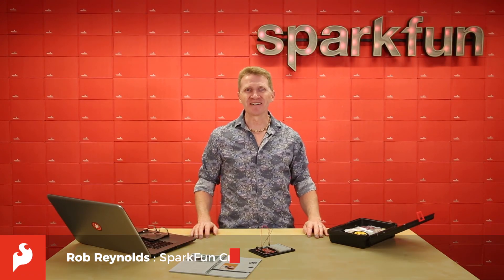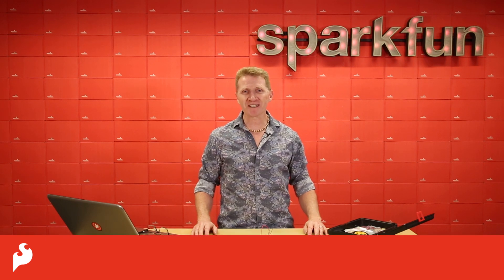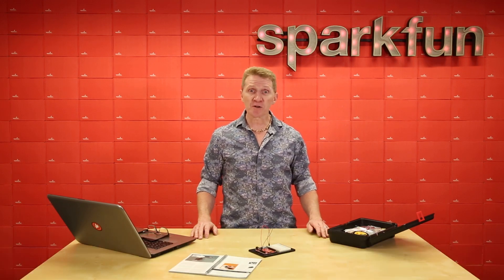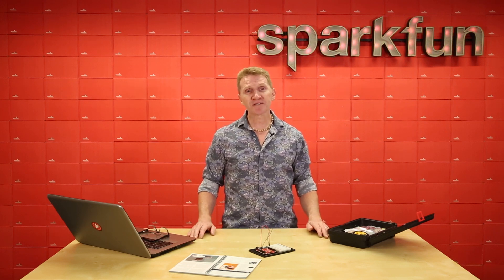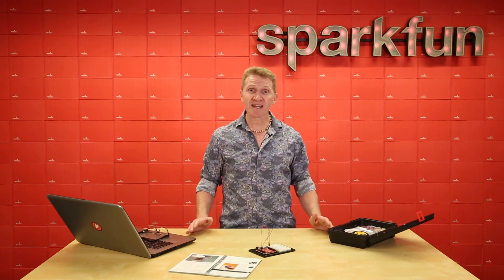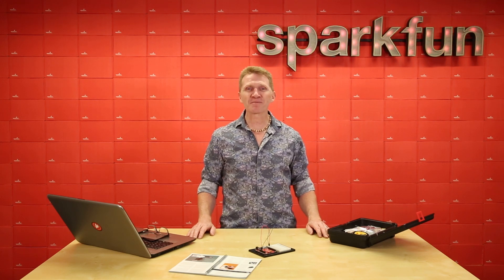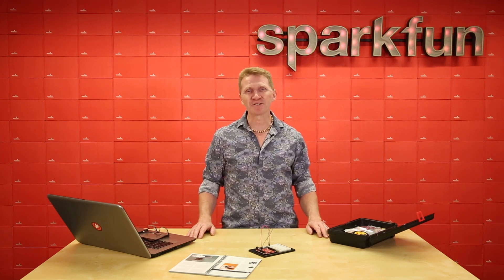Hi there Spark fans, Rob Reynolds here. Welcome to the SparkFun Inventors Kit version 4.1 walkthrough for project 3. At this point you should have already gone through the first two videos in which we cover setting up the Arduino IDE, installing drivers, and working on all the circuits of the first two projects covering light and sound. We're heading into what is perhaps my favorite part of the SIK: motion.